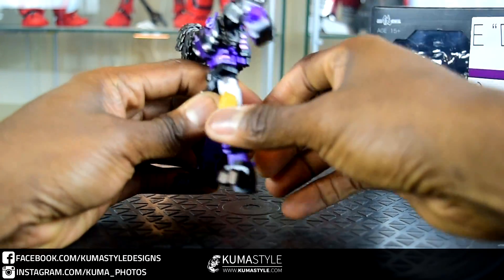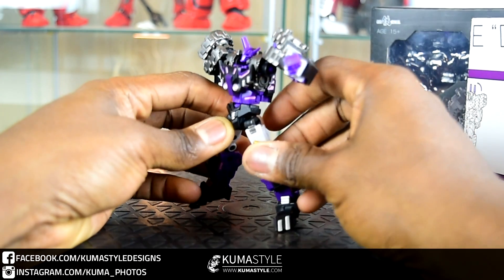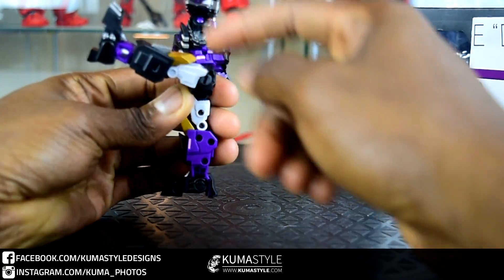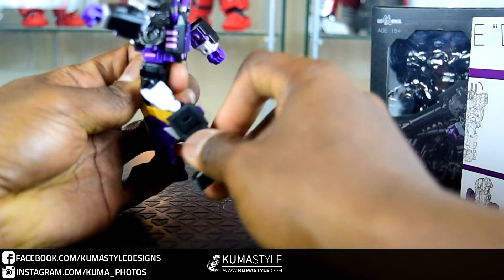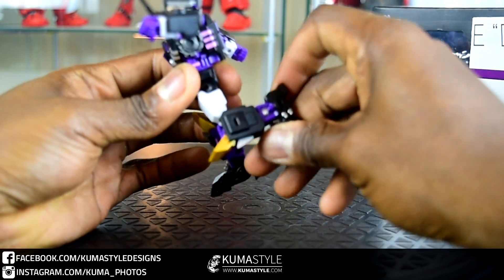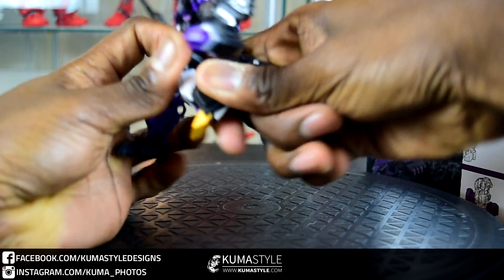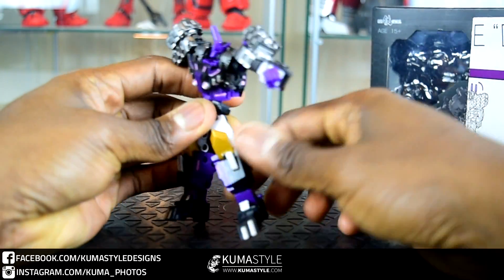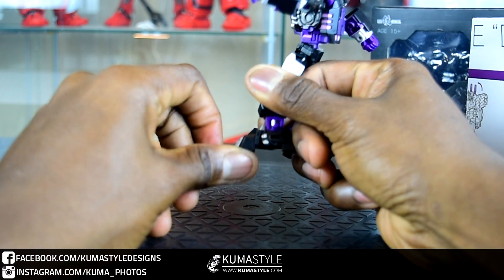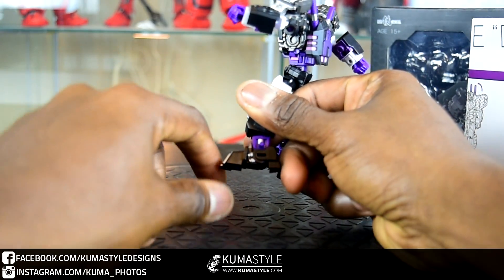360-degree wrist rotation. Waist swivel. Lots of ab crunch — great for guys who like posing them dynamically. Outward leg swing, forward and backwards hip movement, which is really impressive because a lot of toys nowadays with back skirts just don't allow that. 360-degree rotation on the thigh. It looks like — yes — a double jointed knee, that first one was just a bit tight. Ankle tilt in the front of the foot, and there is separate movement in the front of the foot, but it only goes down — it doesn't go upward because of a blocking piece.